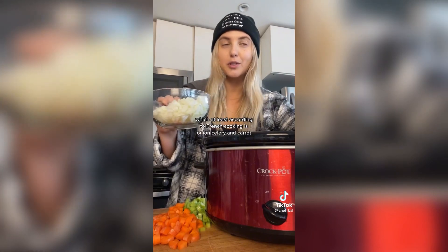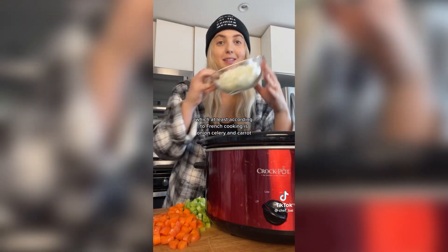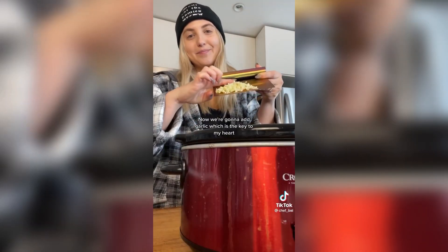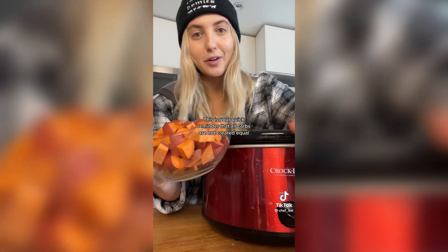First we're going to add the base of all flavor, which at least according to French cooking is onion, celery, and carrot. Now we're going to add garlic, which is the key to my heart.